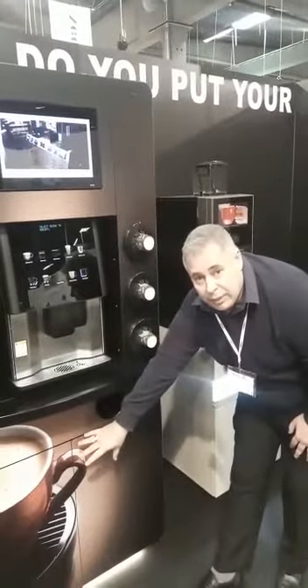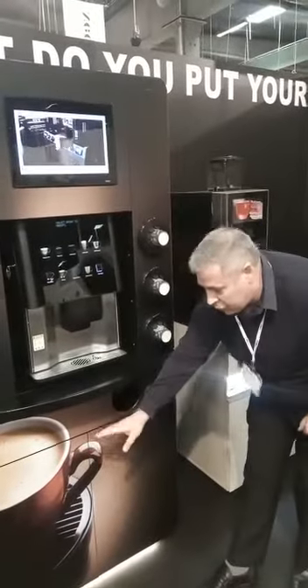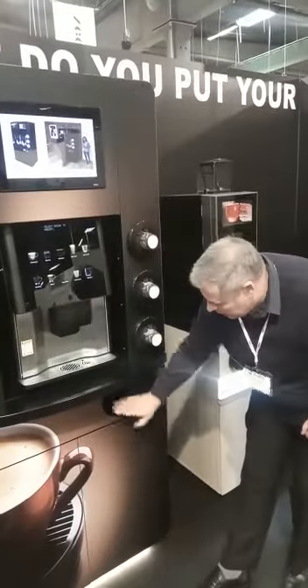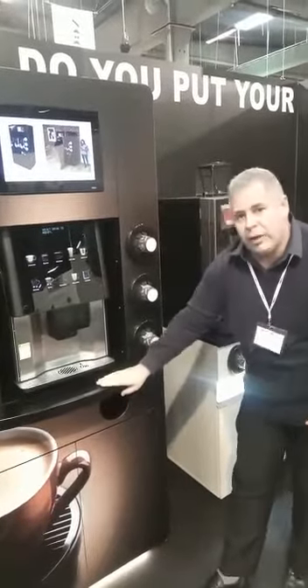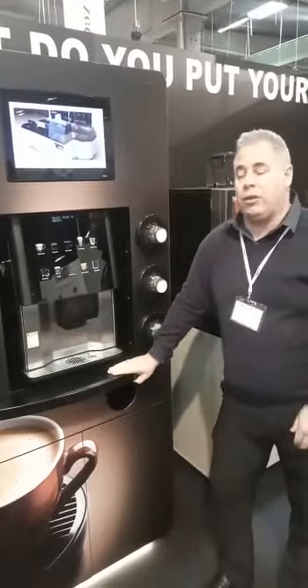Down inside the cabinet, down the bottom here, there's enough room for the filters, bins and everything else you need — storage. There's also a fuse box and electronics in there if you need it. Here is the bin. Corian tabletop for a really nice, effective look for customer-facing.